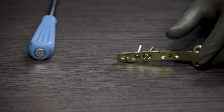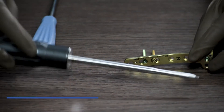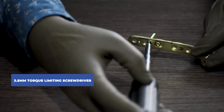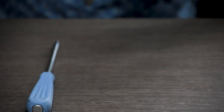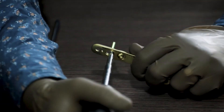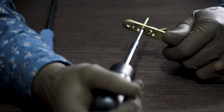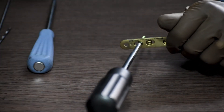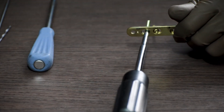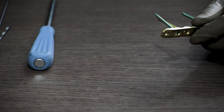Once this is done, for a final check on the locking screws, we use a 3.5mm torque limiting screwdriver for the 3.5mm system, or a 4.5mm torque limiting screwdriver for the 4.5mm system. We keep tightening the locking screw until it makes a click sound, after which we do not tighten it any further. The click sound means the screw is completely locked.